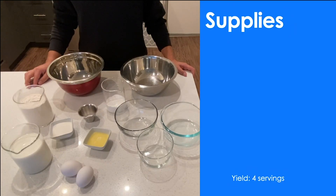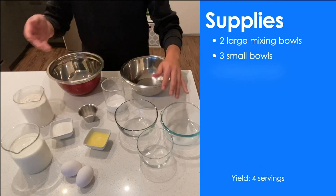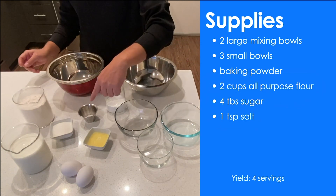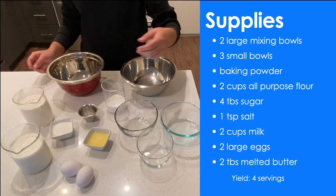To get started, let's gather our supplies. I have two large mixing bowls, three smaller bowls, and some baking powder to prepare our batter. Nearly two cups of all-purpose flour, four tablespoons of sugar, one teaspoon of salt, two cups of milk, two large eggs, and two tablespoons of butter.